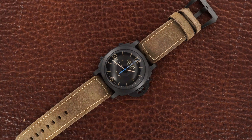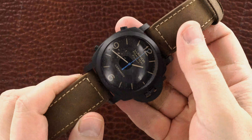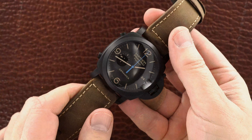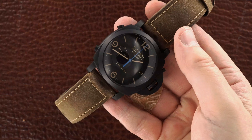Hey guys, this is the Panerai Luminor Flyback Ceramica. It's a chronograph. I hope I can do a good job at showing it off because it's really a beautiful piece.